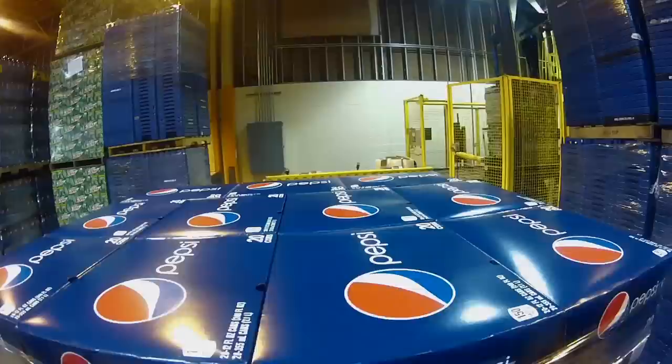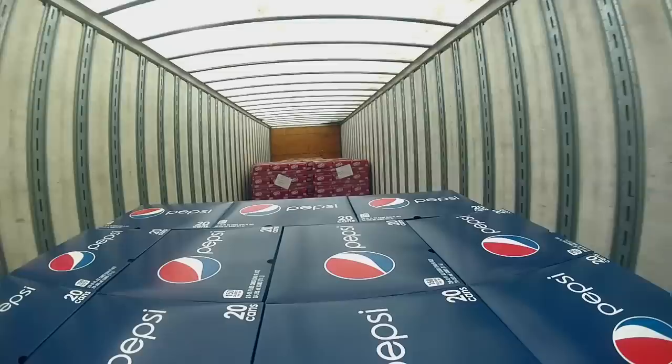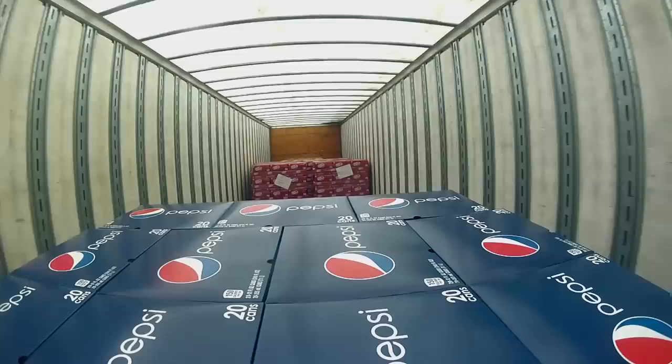We have a distribution plant in Warrants in Virginia, Weir's Cave over in the valley, and we also have Virginia Beach Beverage in Virginia Beach, which is a 7-Up plant. We also distribute from here to Charlottesville. Last year, we did 1.9 million cases of cans.